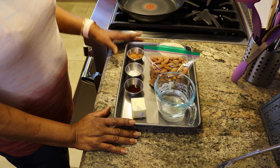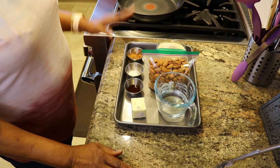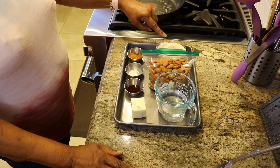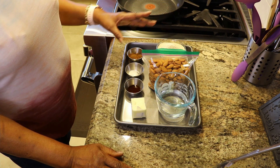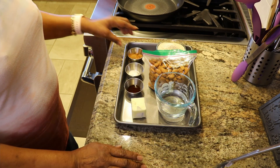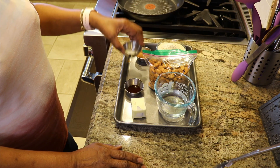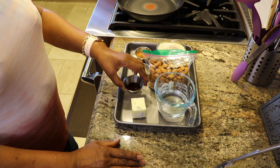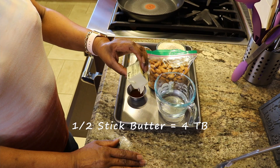These are the ingredients for making candied almonds stovetop. I have one cup of sugar in the raw, which I've ground a little bit so there weren't such big chunks, which makes it easier to dissolve. I've got three cups of almonds, a half cup of water, one and a half teaspoons of cinnamon, one teaspoon of salt, one teaspoon of vanilla, and a quarter stick of butter which is four tablespoons.